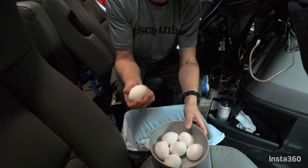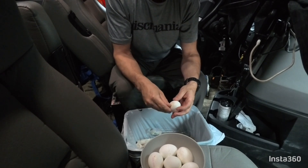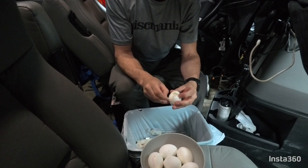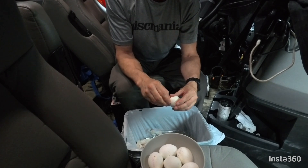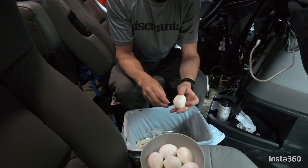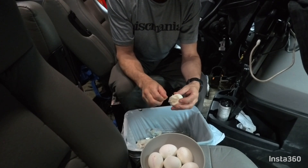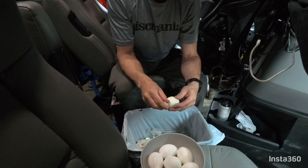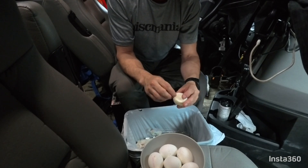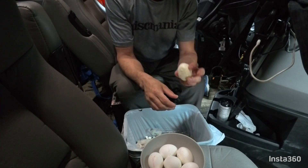Okay, so we got our eggs here — they're cooled off now. I'm going to show you just how easy these things are to peel. Look at that — the shell just comes off so easily, just big chunks. You get a little bit of small ones here and there, but other than that, that's a perfect little egg.